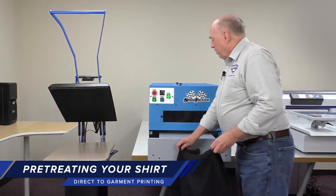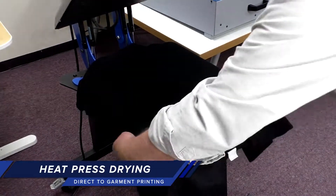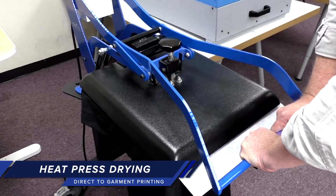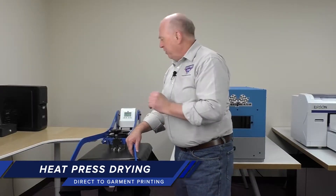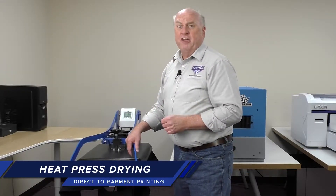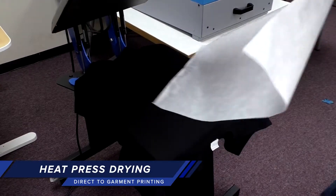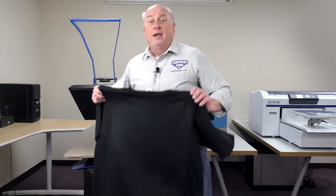Once it's pre-treated, we want to dry the shirt on the heat press. We're going to use silicone paper to protect the heating element. The heat press is set at 330 degrees. We want to use heavy pressure when we do this as well. The drying process normally takes 20 to 30 seconds. We need the shirt to be completely dry in the print area. Our shirt is dry — we're ready to go to print.